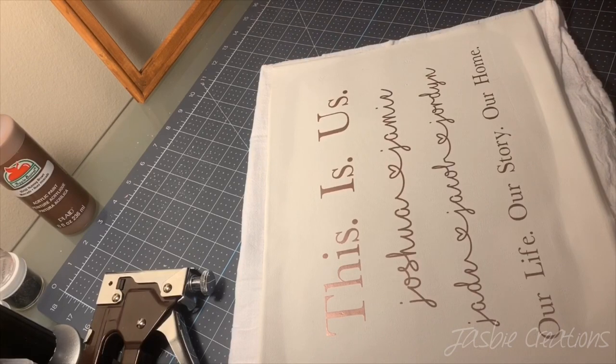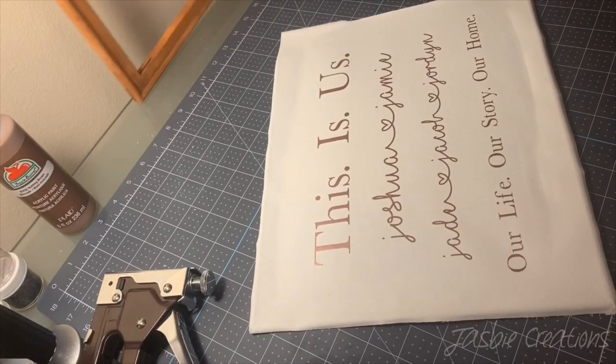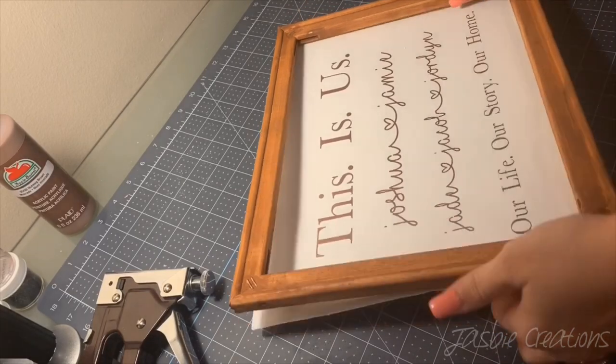Now that your design is on your canvas, you can go ahead and get ready to put it back onto its frame.